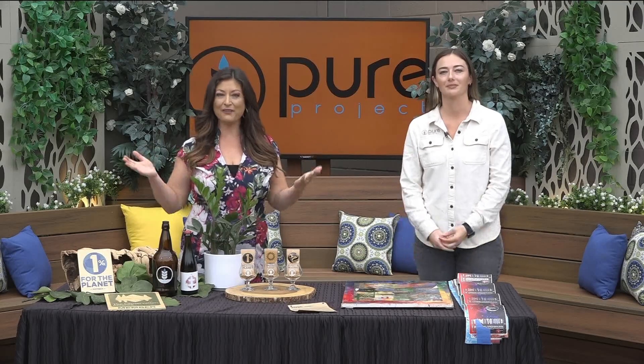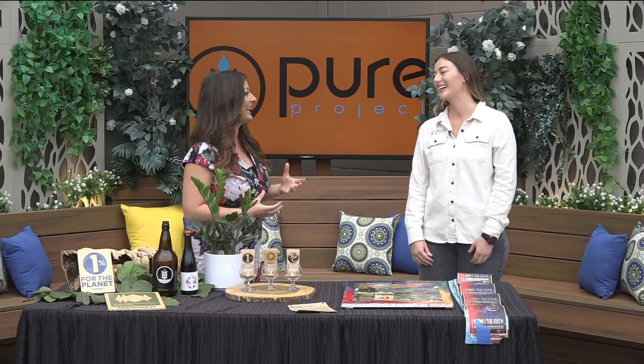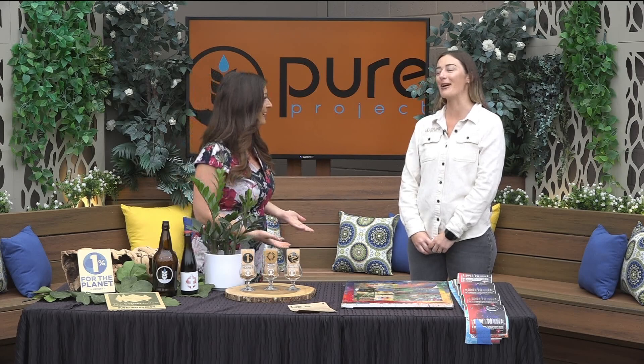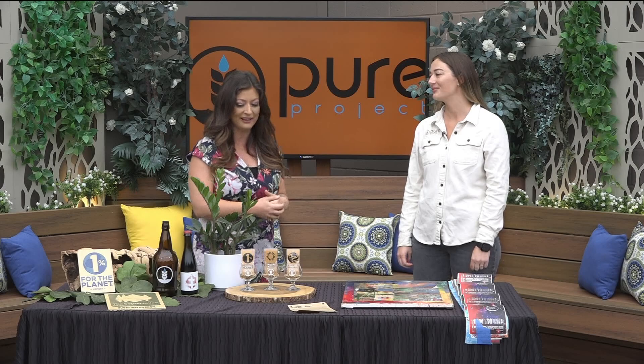Welcome back everybody, here we are joined with Pure Project's Cassie. Cassie, what's your title? I'm the environmental community impact manager. The fact that Pure Project, a brewery, has someone with that title — environmental community impact manager — that's so cool. It's a mouthful, but it goes to show what Pure does, which I think is awesome. We love the environment and local craft beer here.